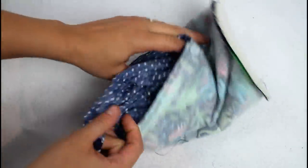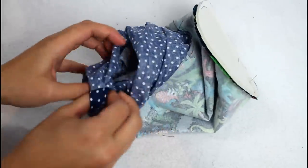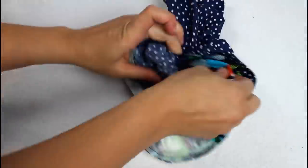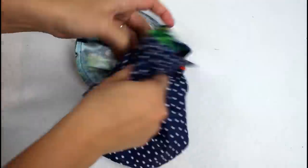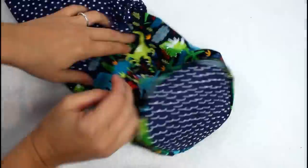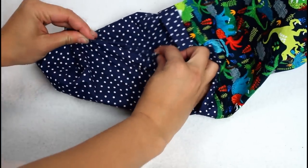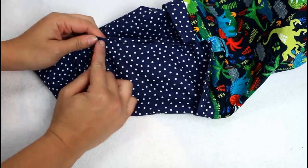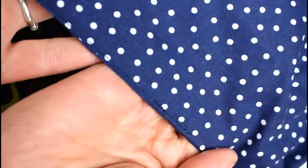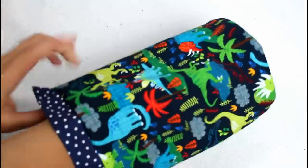Pull the lining out and locate the opening that was left in the side earlier. Reach into the opening and turn the entire thing right sides out — go slowly while doing this. Then tuck in the edges of the opening and sew a topstitch to close it up. Push the lining down into the bag and smooth the bottom out so it's nicely situated.